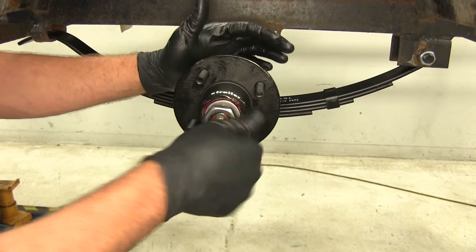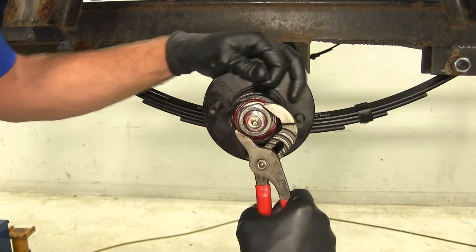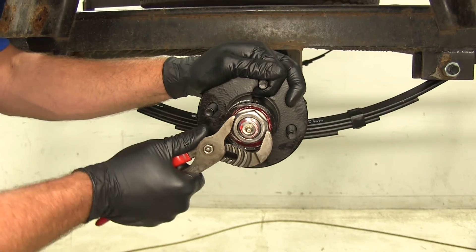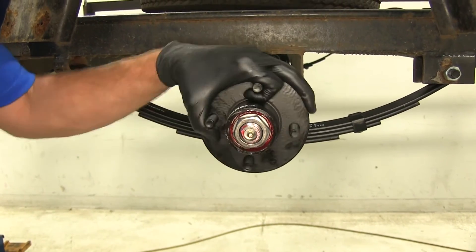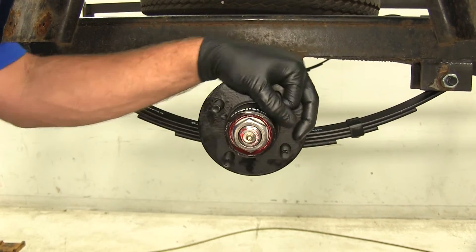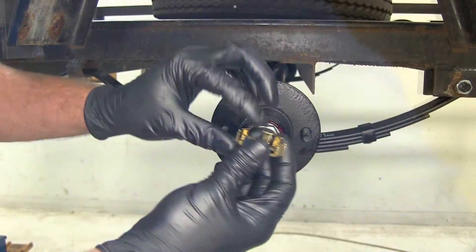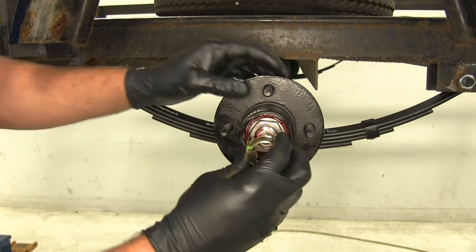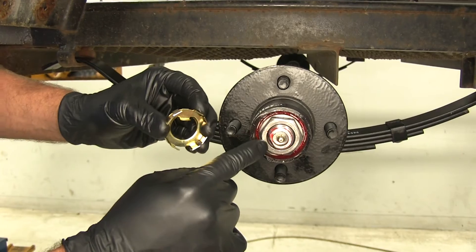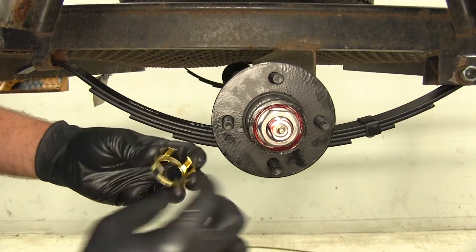Now it's time to thread on our nut. We've got free play there, so we're going to compress our bearings in well using slip joint pliers — you'll feel it tighten up a little bit. We don't want it to be overly tight, so back that off just a little bit. Once we feel the proper tension, it's time to slide on the keeper. It goes right over the nut, and the little tab that sticks in goes in between the flat spot and the nut, sliding into that little slot.